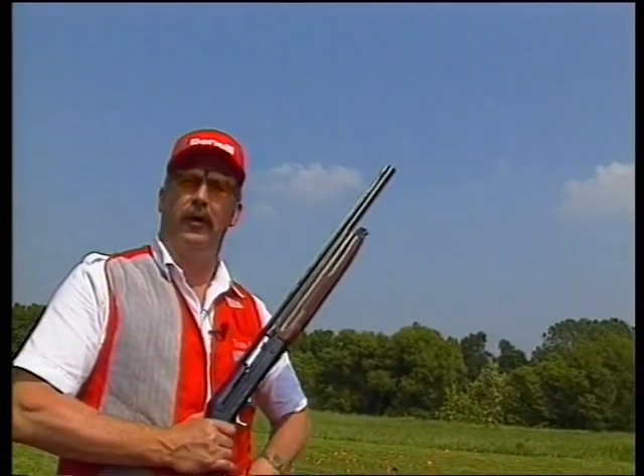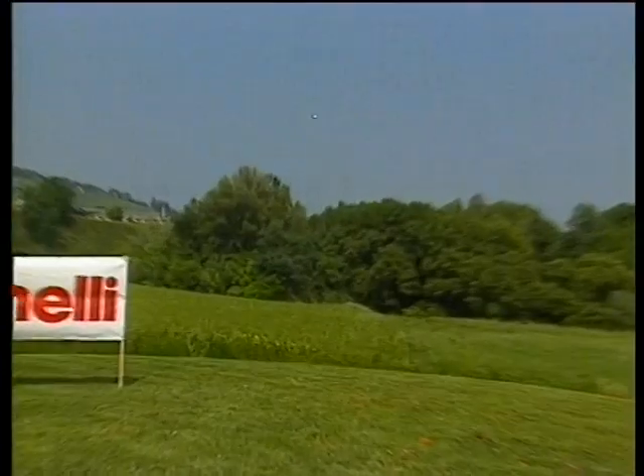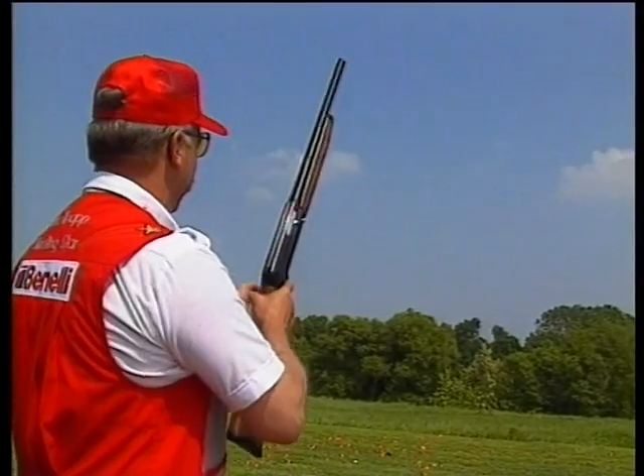Now I would say that was to the right. Now I'm going to hook the ball to the left. I would call that to the left. Now I'm going to drive a ball straight away to the green. So with a Benelli...